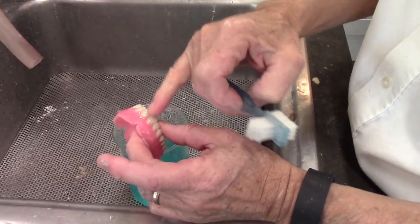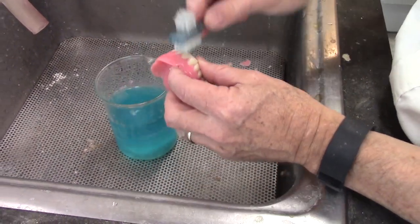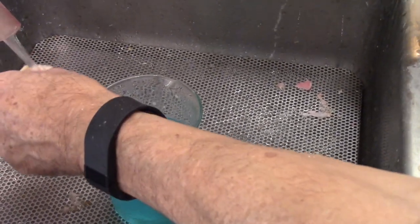Any polish stuck in between the teeth needs to be cleaned off. I just use a denture brush and ultrasonic all-purpose cleaner to remove any residual green polish.